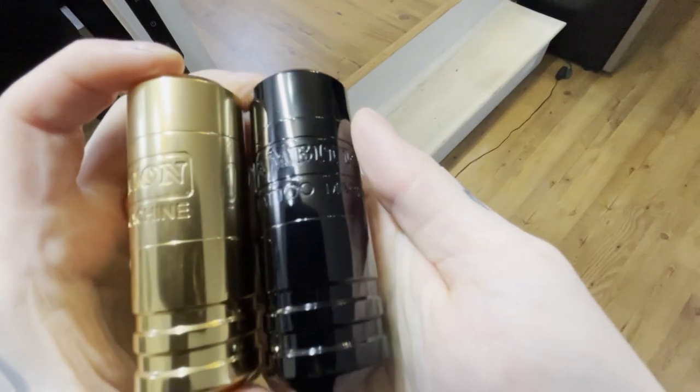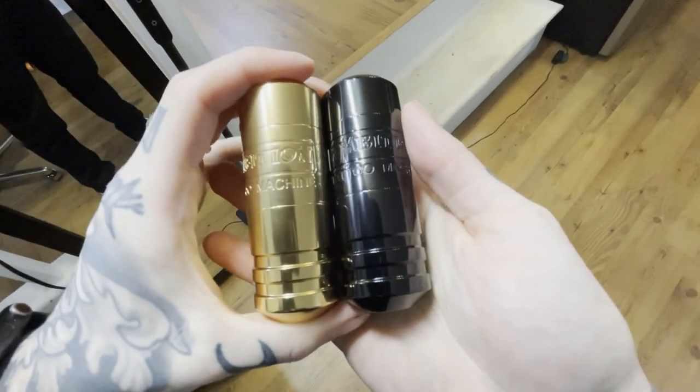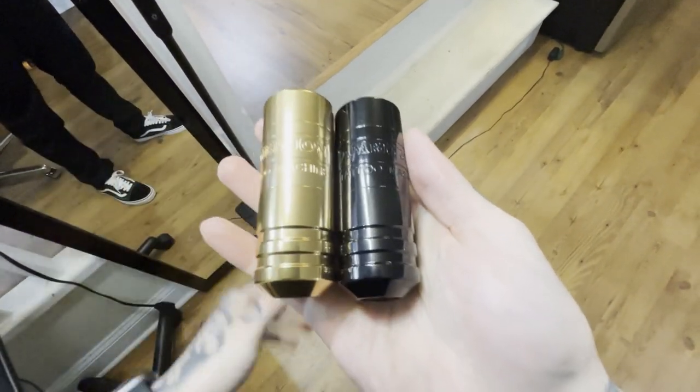If you gave this machine to me blind and asked me to guess the price, I'd assume maybe $400–$500 because it does feel like quality. I got the gold one and the black one — if I didn't like something I wouldn't buy it twice.